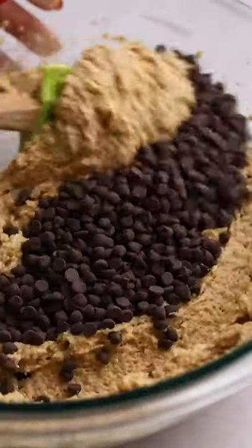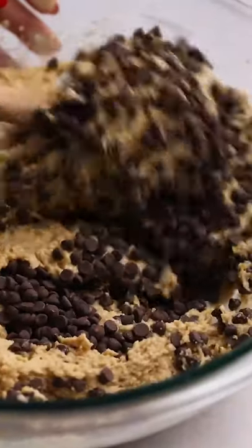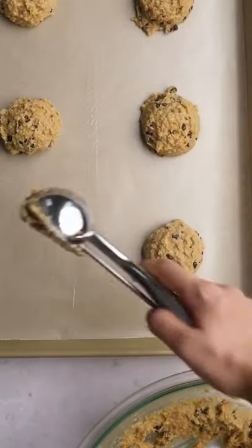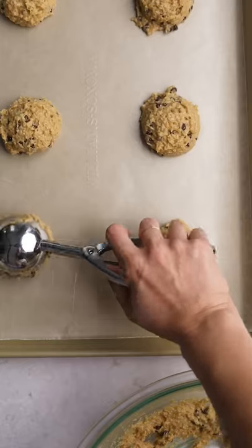Now add in plenty of chocolate chips and gently fold those chips into that luscious cookie dough with a spatula until incorporated. Then scoop equal amounts of dough onto a cookie sheet a couple inches apart before refrigerating them for at least 30 minutes.